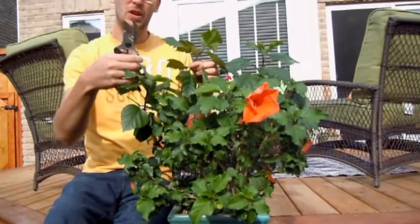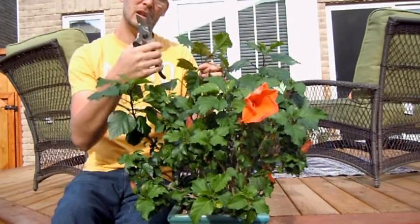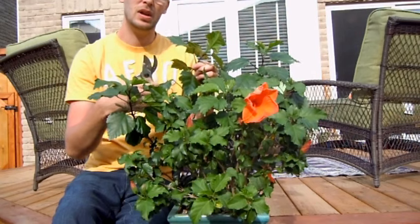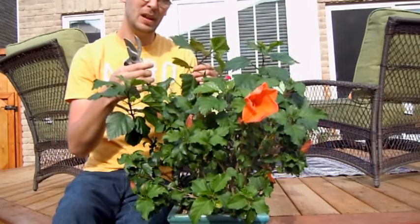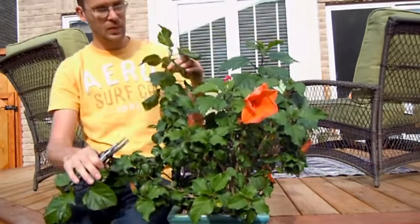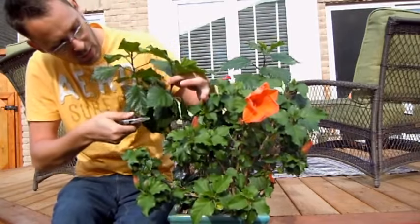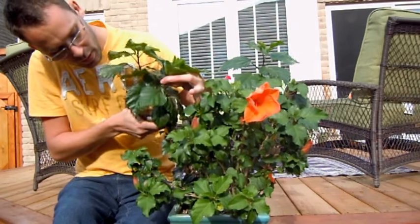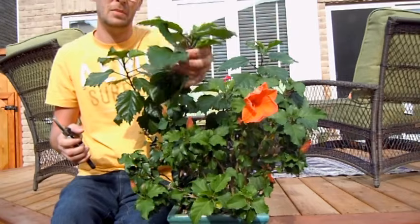I've got my pruners — they've been cleaned and sterilized. I don't sterilize throughout the season, but first thing in the year I definitely do, and if I work with a plant that obviously has an issue I'll sterilize then too. Probably a bad habit but I haven't had too many problems. So I'm going to take these long stems and cut back to just above one of the nodes that was starting to grow, so you get a nice cutting that we'll use in another video.